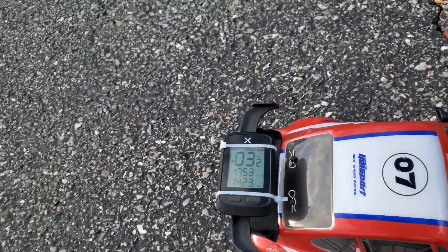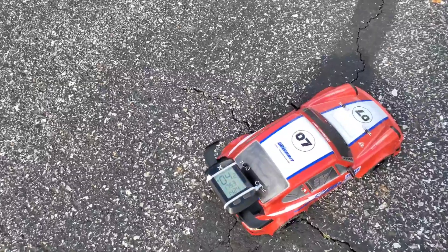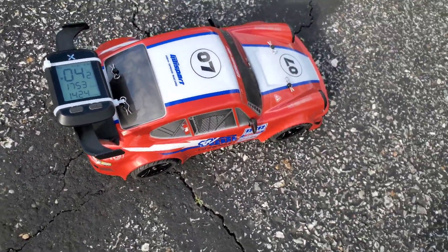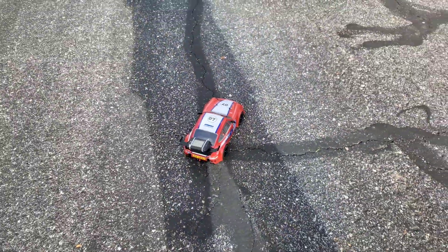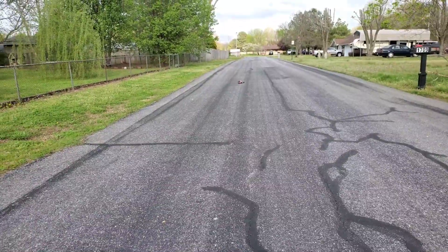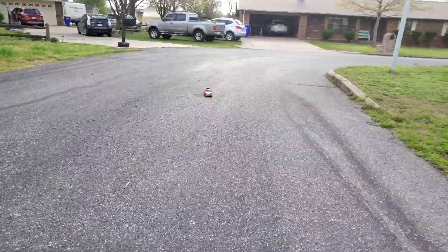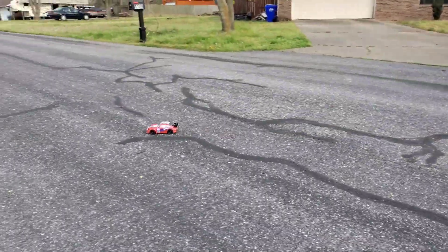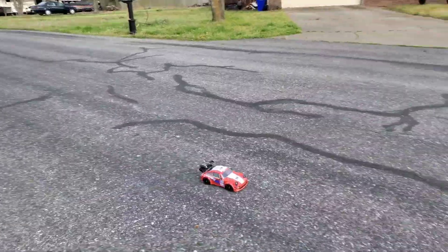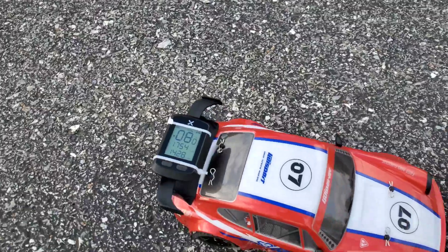We've got the speedo set at 3 miles per hour right now. Let's give it a test. We have it on low — let's see what it's got. UDI 1607 Pro brush version, first run. It's not very fast on low, not very impressive at all, which is good if you want to turn it down for kids or a beginner. On low, we get 8 miles per hour.